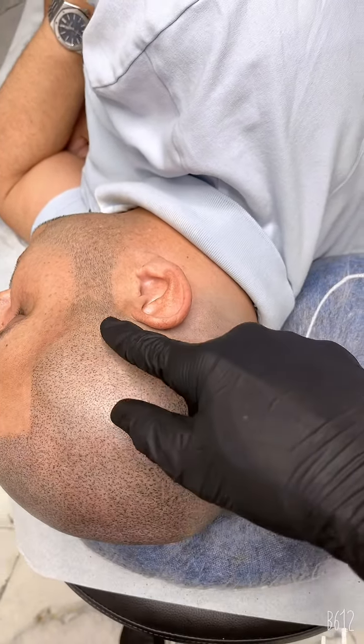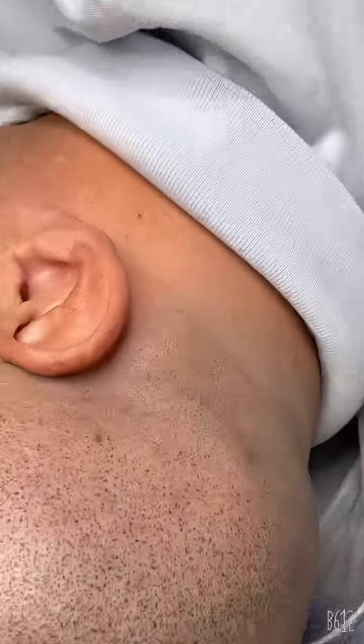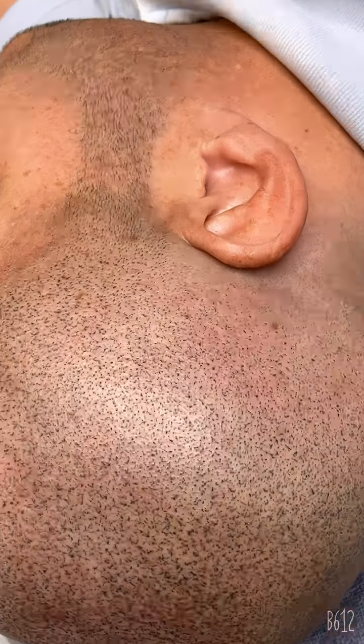We just did all this area up to the back, making it look like a low fade for the gentleman. This is the results — amazing and excellent results. All this area was done, making it look like a forehead of SMP.